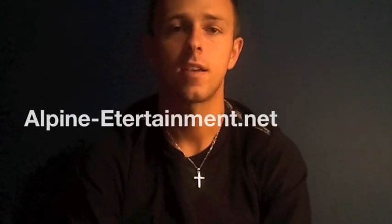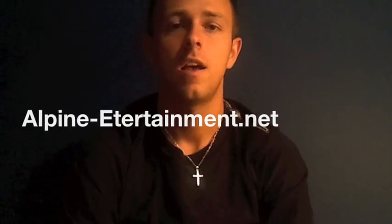Hey guys, it's Christian here, aka DJ Polska from Alapant Entertainment. Today is August 2nd, 2011, and right now I want to show you guys a little preview of my homemade do-it-yourself type facade that I'm building.